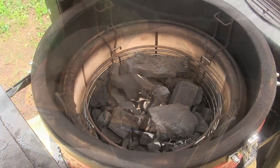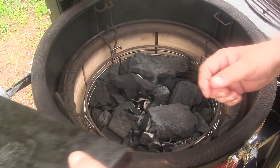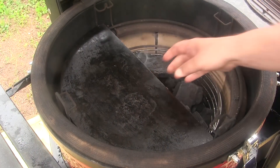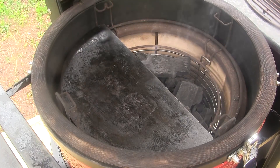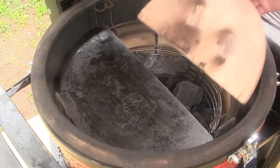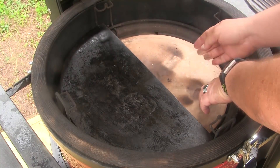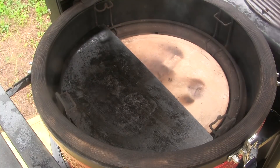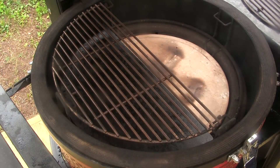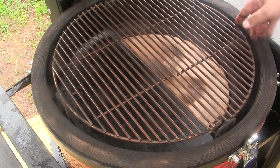We're going to get this party started. I've lit a fire in the firebox of my Kamado Joe Classic and I'm going to set my soapstone down on the low side over here. I'm going to set my heat deflector over on the right side, and I'm just going to set my grill grates up top. We're going to set up for several different types of cooks here.